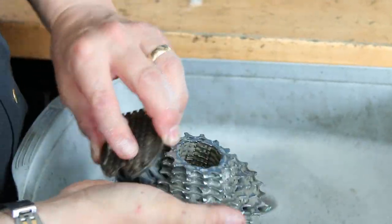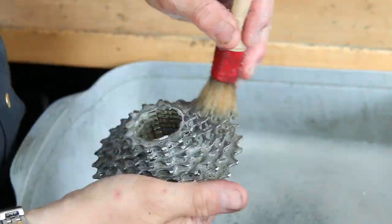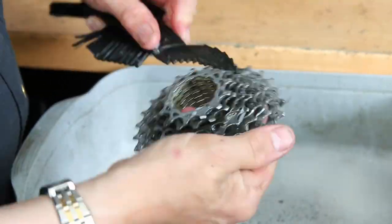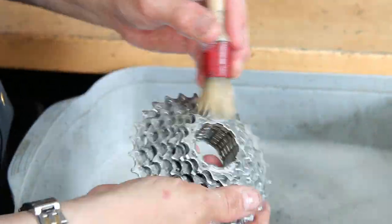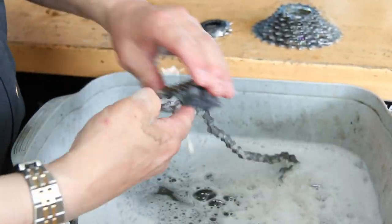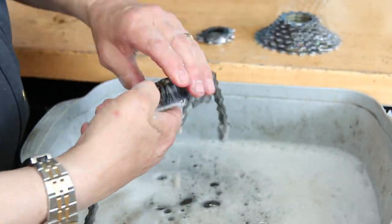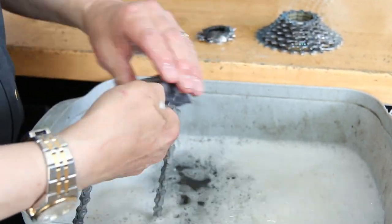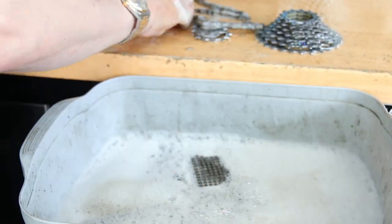We even do things like the skewers — they're very prone to going rusty in the centres. Most new skewers aren't lubricated; they're just put into a wheel and onto the bike, and it can actually cause corrosion inside the hub of the wheel through an unlubricated skewer. So even those we're cleaning up, degreasing, and then lubricating.